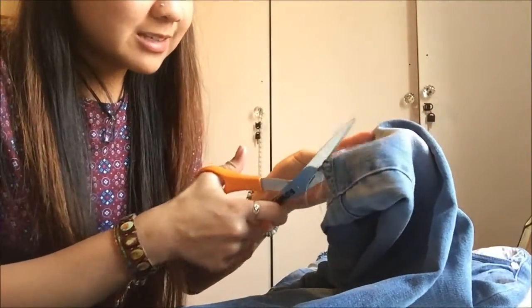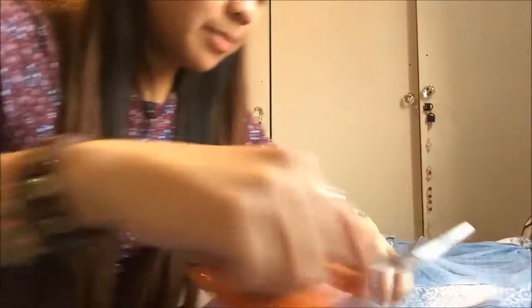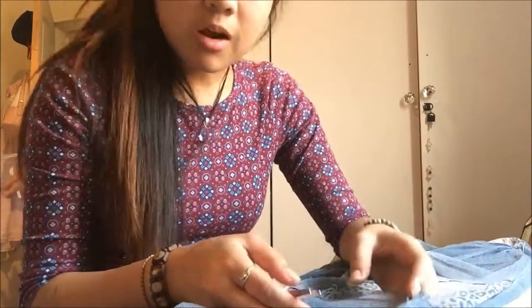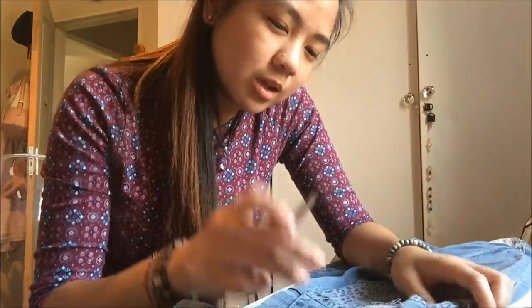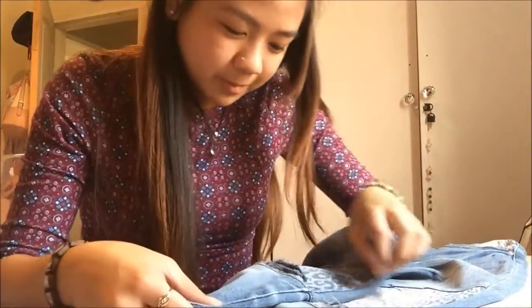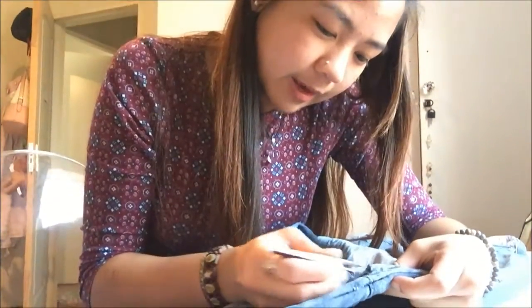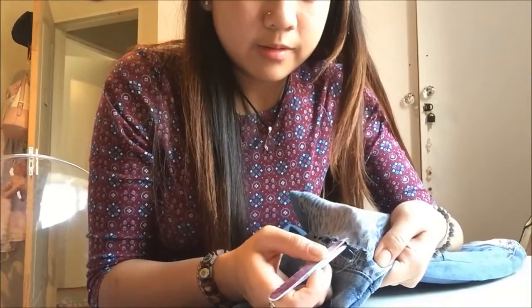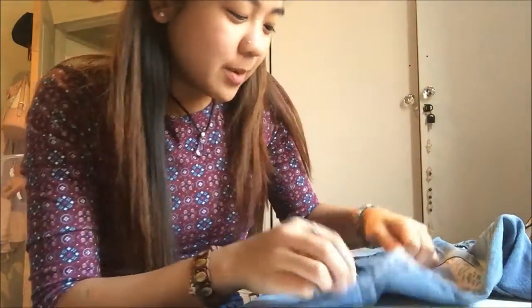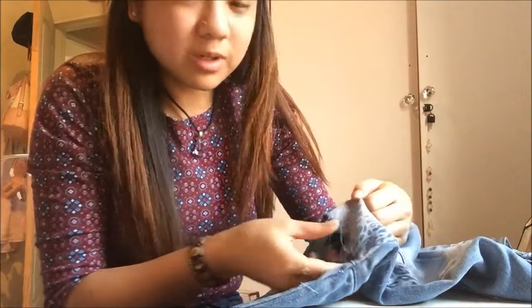This comes out ugly, I'm so sorry guys. Okay, so I give up on that. We're going to take the tweezers and basically pull out the threads. To be honest, I don't even know what I'm doing — I'm just going ahead and pulling.